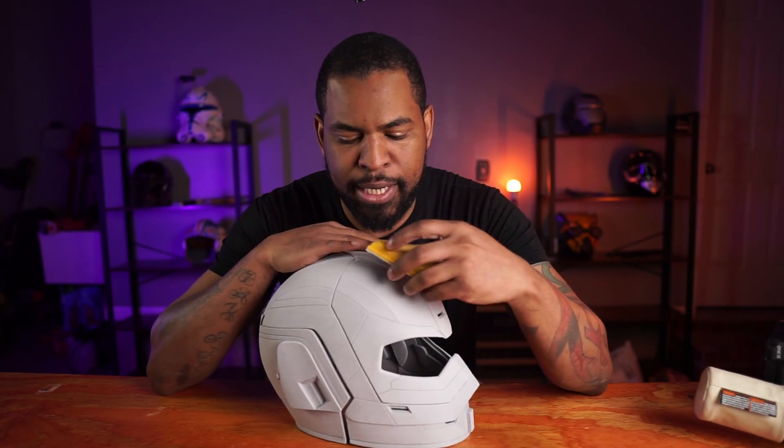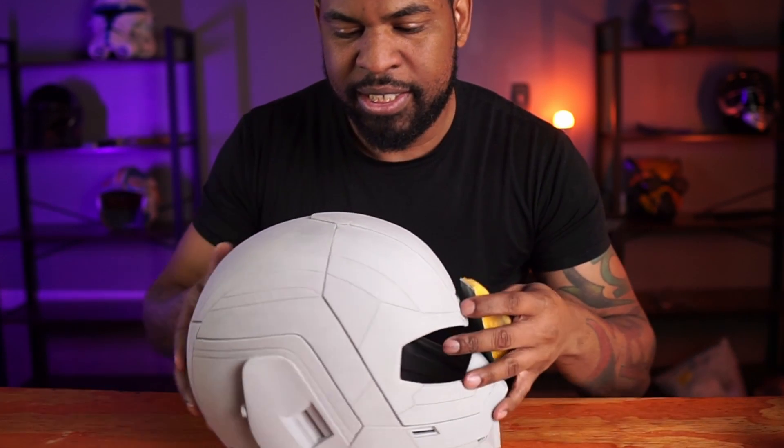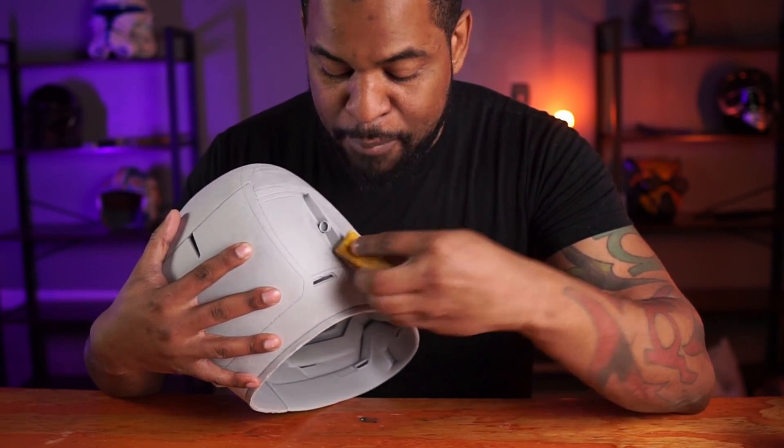After finishing the orbital sanding, I go into detailing the print. There are certain spots the orbital sander doesn't reach because of how bulky it is. That's when I go back to my foam sander and change the grit to 180 or 120 to get into the little details in the corners that the orbital sander missed. And because this is COS PLA, it won't take as long as it would with PLA+.